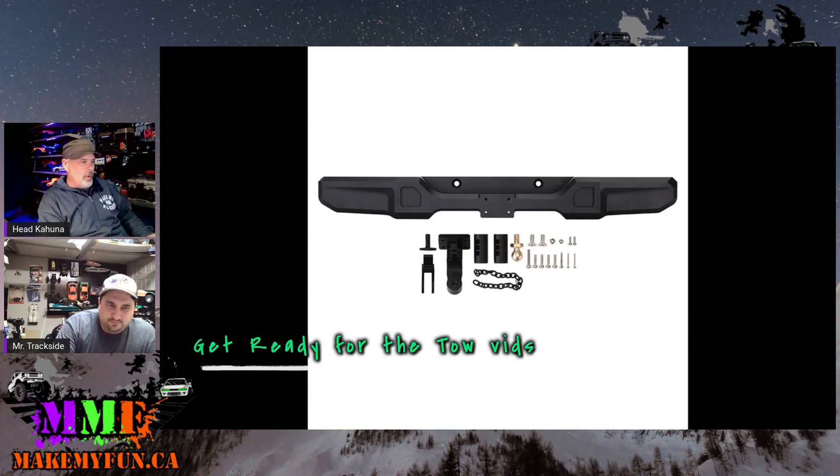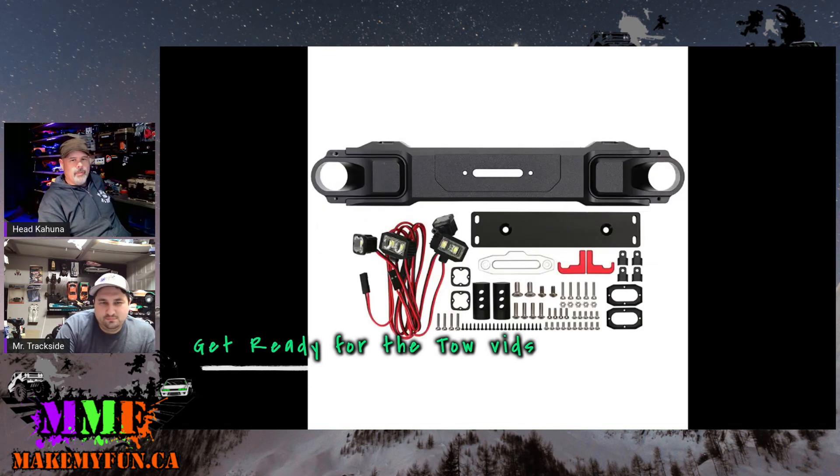That's everything that comes in the kit for those guys. Now we get to talk about your favorite thing — the thing you've been all excited about since before we started tonight.